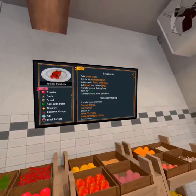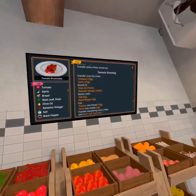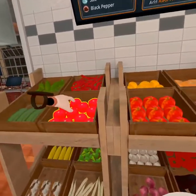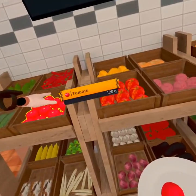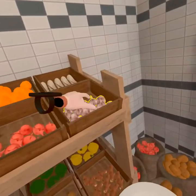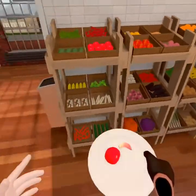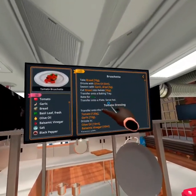Let's see — first thing we gotta do: tomato, 120 grams, and garlic. So let's do a plate. These are tomatoes — 120 of that. And we're gonna add about 10 of garlic. Let me make sure. Garlic, 10.